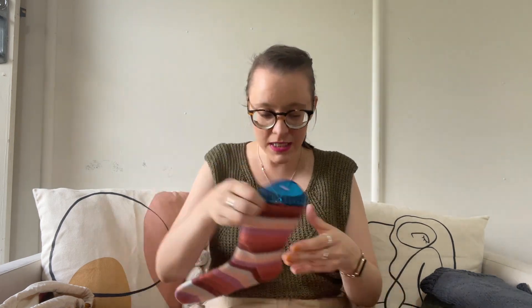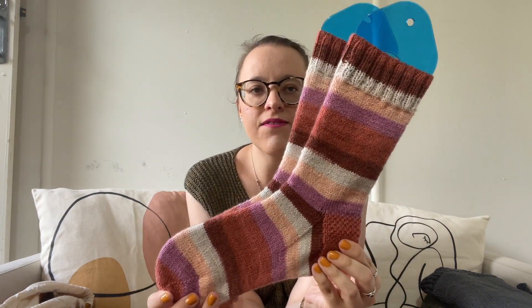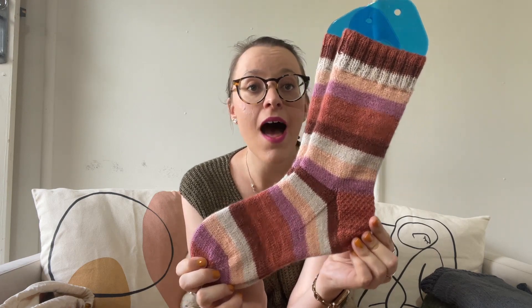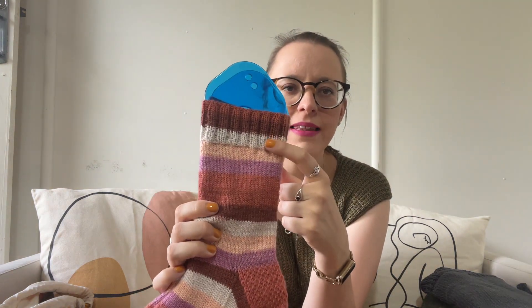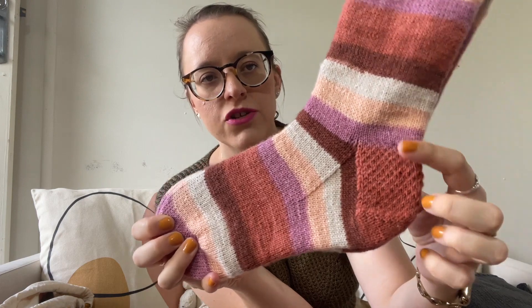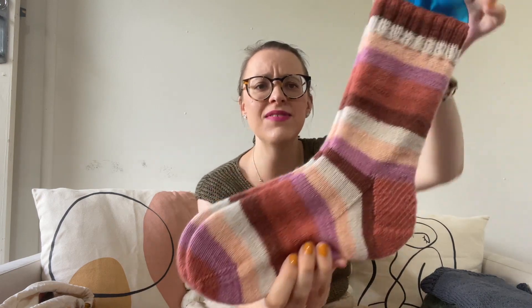The first finished object I have to show you is a pair of socks. These are knit in Knit Picks Felice in the Palm Springs colorway. They're a really cute sock. I knit these the way I knit most of my plain self-striping socks — about 20 rows of two-by-two rib, transitioning at the end of a stripe, then a heel flap and gusset with an eye of partridge heel flap. I knit them at 64 stitches on a 2mm needle. I just love this colorway — it's so fun.